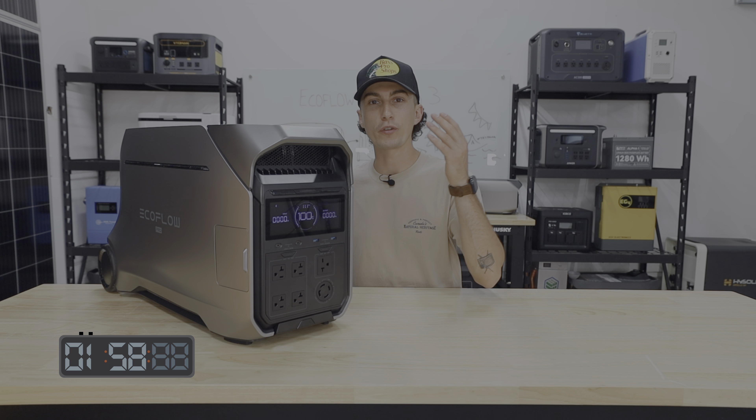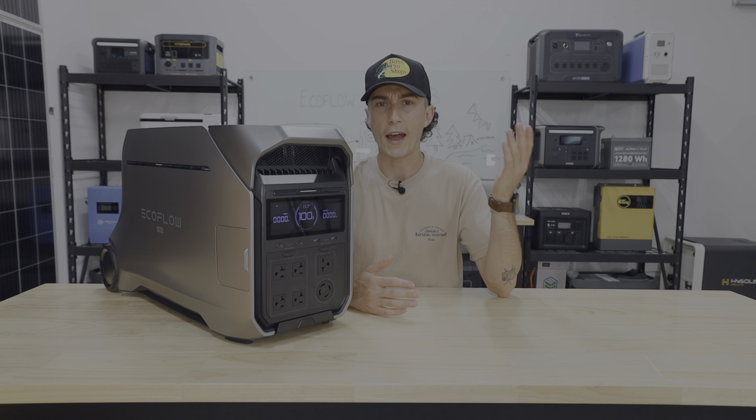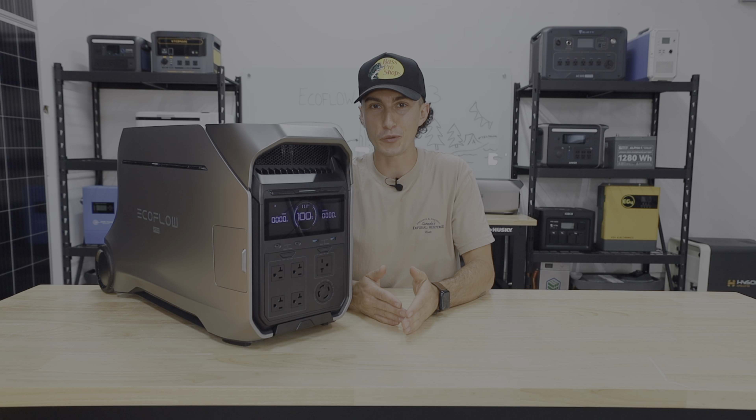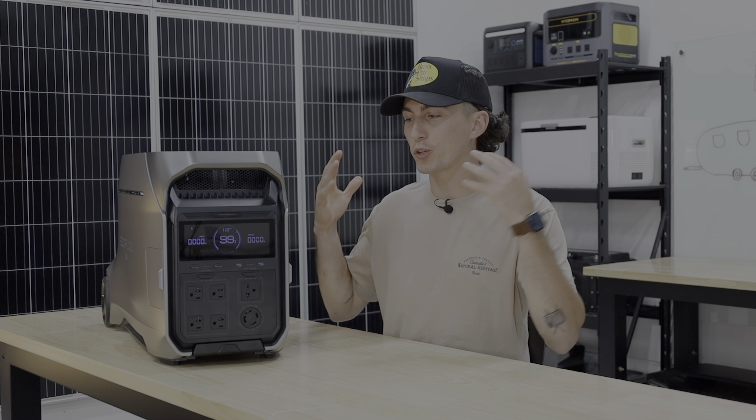Right now the Delta Pro 3 hit the market at basically $3,700, which is actually not bad — that's what the original Delta Pro hit the market at too.